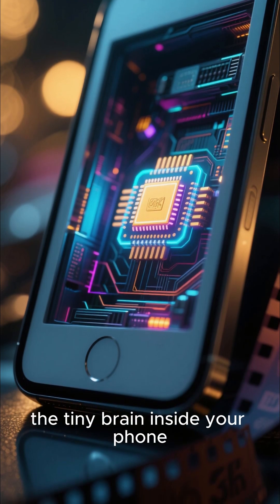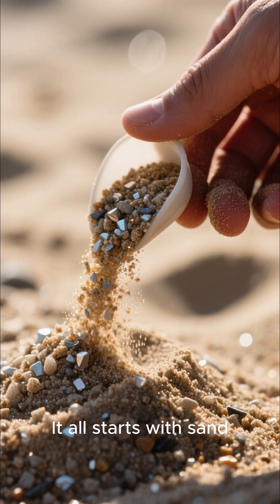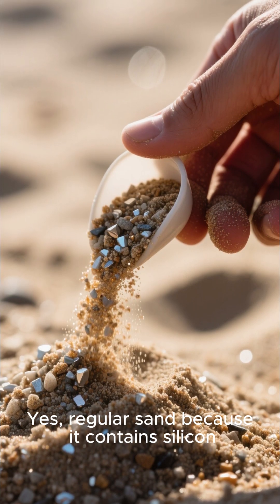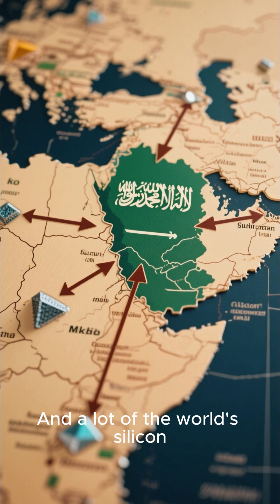Ever wonder how a microchip — the tiny brain inside your phone — is actually made? It all starts with sand. Yes, regular sand, because it contains silicon, and a lot of the world's silicon comes from a place called Saudi Arabia.